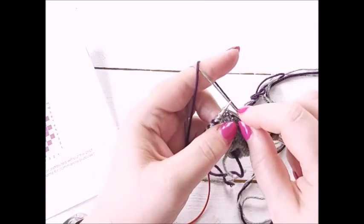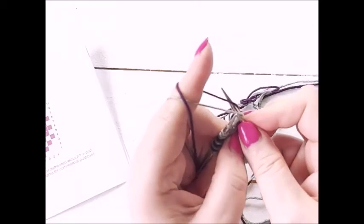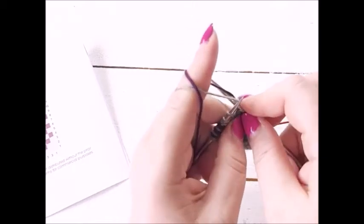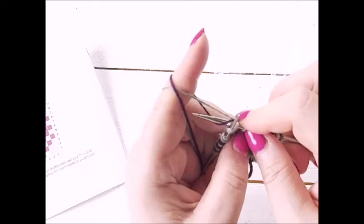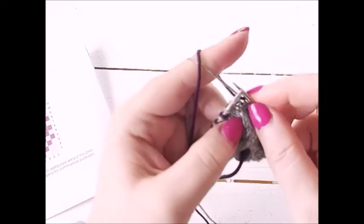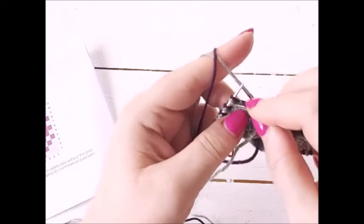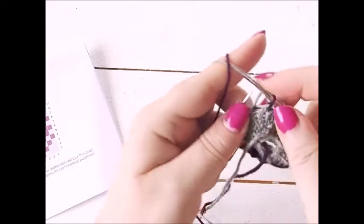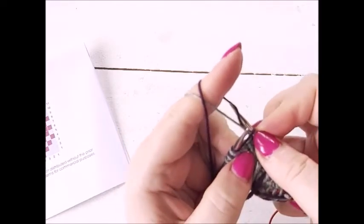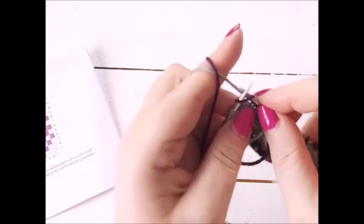If I was going to weave in the yarn behind while knitting like this — say I need to knit a gray one next — instead of taking the gray yarn from here, I would go behind the purple, under both strands into the stitch, under both strands, behind the purple, between the purple and the gray, and then around the gray and pull it through the stitch. If I'm knitting with the one at the back and want to weave the other in, I would go over, grab the purple, pull it back over the gray, and straight through the stitch. It's probably a little bit more difficult but I find it quite easy and quick.